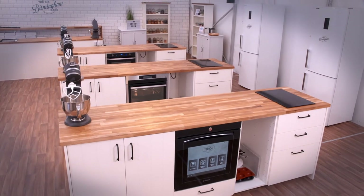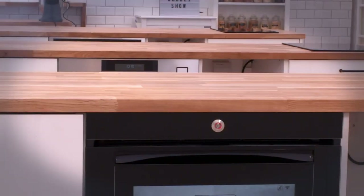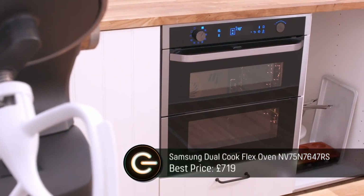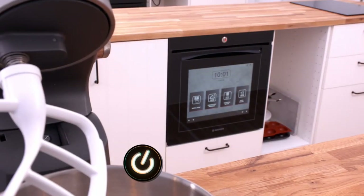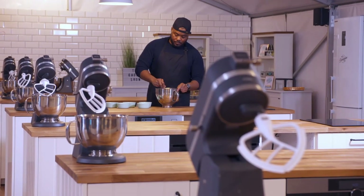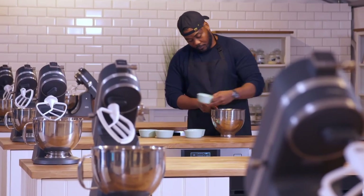I've brought three of the smartest ovens around to this pop-up baking school in Birmingham and had them all professionally installed. This Samsung Dual Cook Flex is the cheapest oven on test today. This AEG is our mid-priced offering and the most expensive is this Hoover Vision. Helping me test them is Great British Bake Off alumnus Selassie Gormitter, who starred in the seventh series and came in a very respectable fourth place.